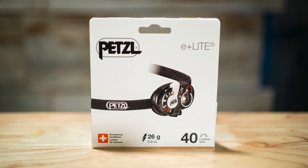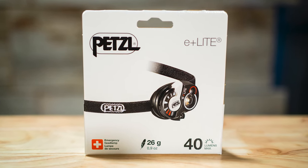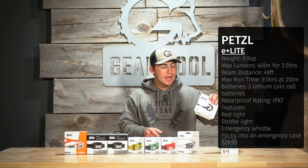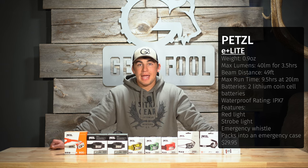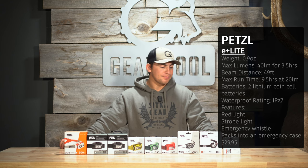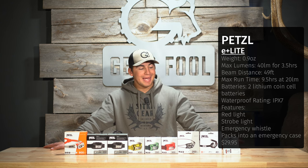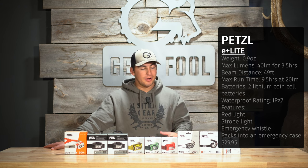Starting at the lowest lumen rating, you have the Petzl E-Lite — that's an emergency headlamp. Where I would see using this is carrying it in my bino harness. It only offers 40 lumens at its max, however it has a red light function, red and white light strobe, and a whistle in case of emergencies.